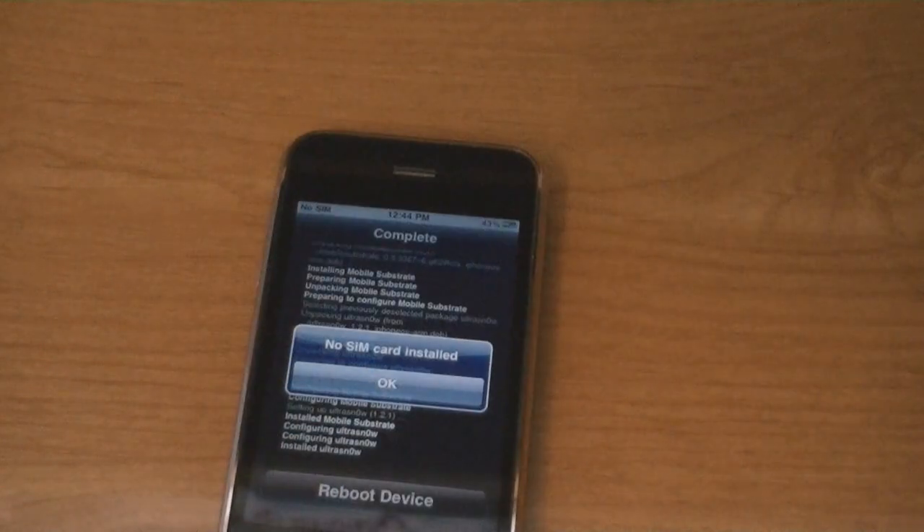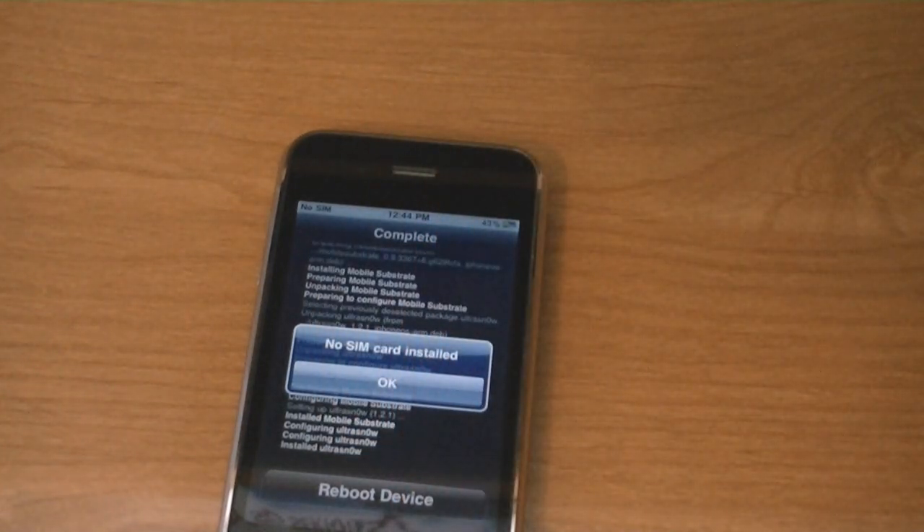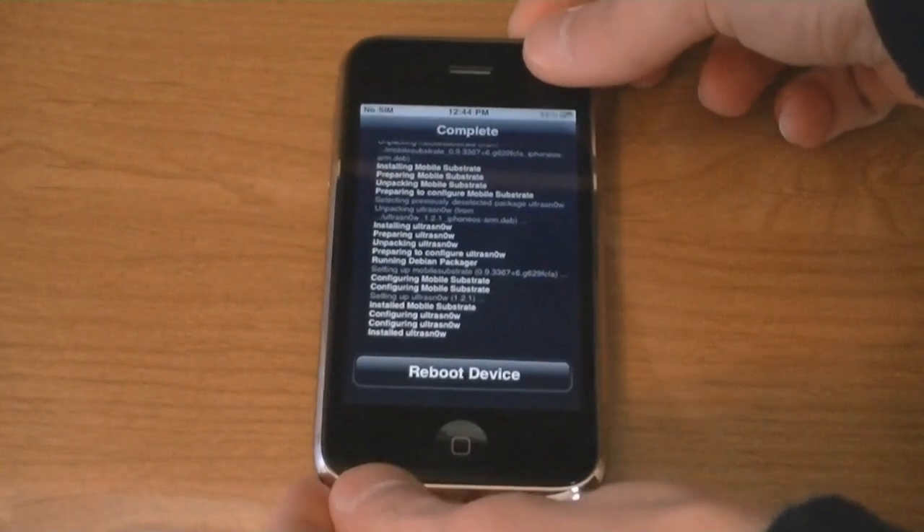Then insert your SIM card. I'm going to insert my T-Mobile SIM. And then tap on reboot device.